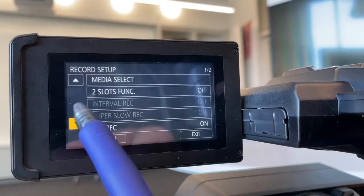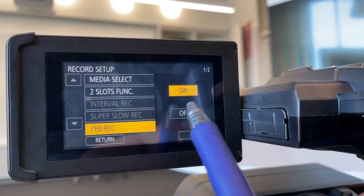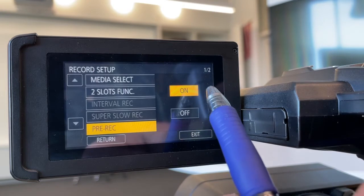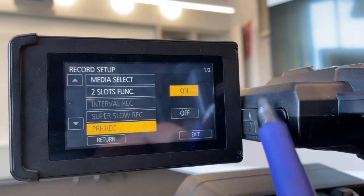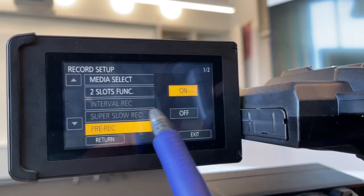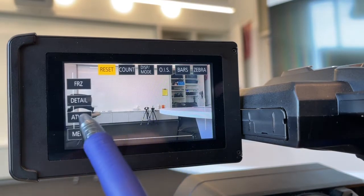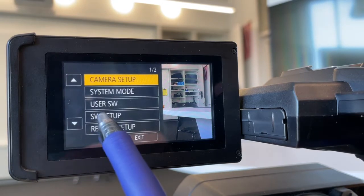One other setting we might want to toggle is pre-record, which helps newer recorders not miss content. This means the camera is actually recording three seconds before you hit the button — it's constantly buffering. It takes a little more battery, but it's constantly buffering and dumping a three-second clip before you hit record. It's nice if you're doing interviews or action work where you don't want to miss something and might be slow to hit the record button.